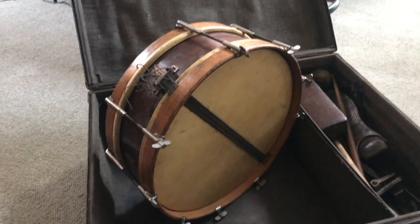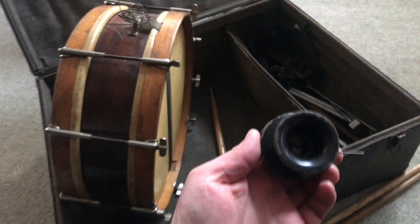Holy crap. It matches the bass drum. He's got all the things, like a real wood block. He's got a stick still in here. Look at this ancient pedal. What the heck is that?